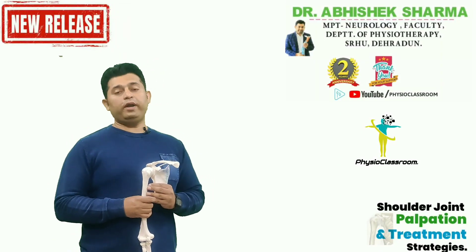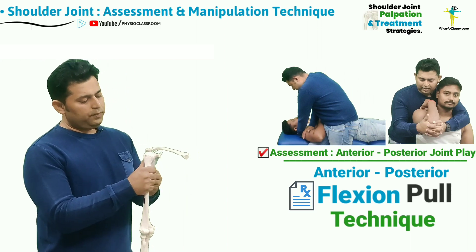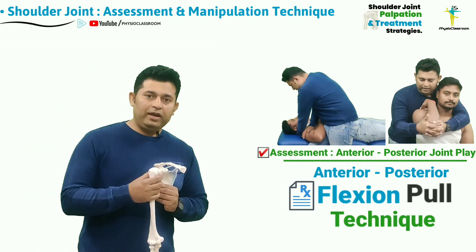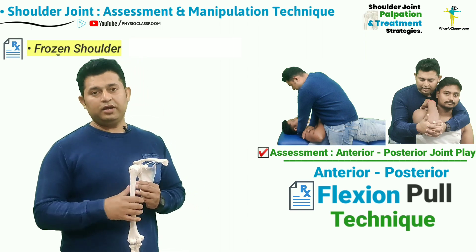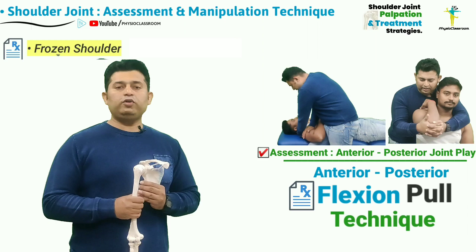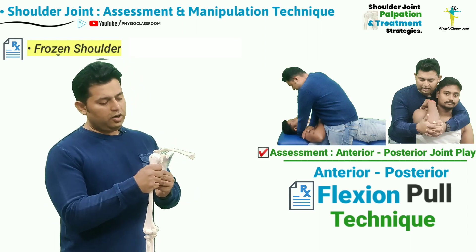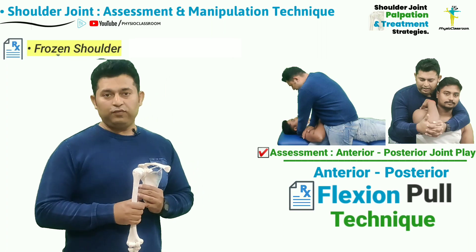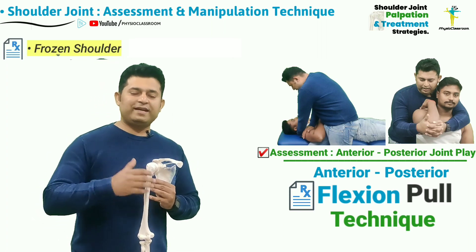Hello everyone. In this video we are going to learn how a physiotherapist should assess the anterior to posterior joint play of the humeral head over the glenoid cavity in a variety of shoulder conditions involving reduced range of motion. Then we are going to learn how to treat the anterior to posterior joint play using the anterior to posterior flexion pull method. So let's get started.